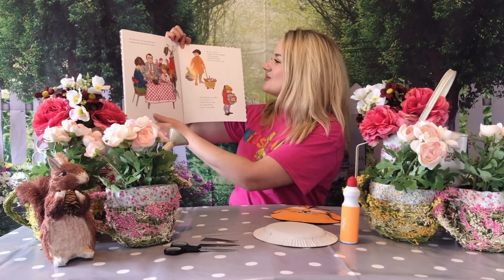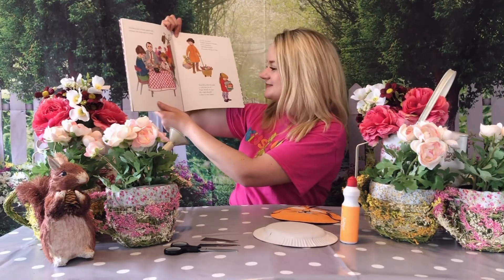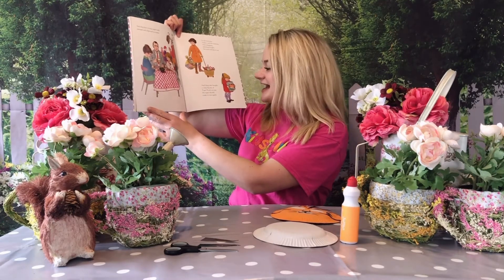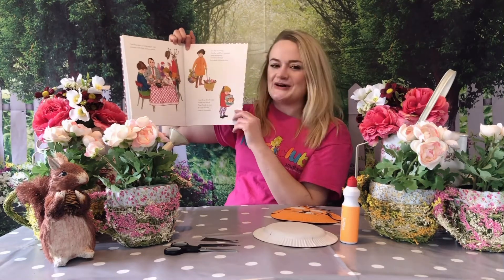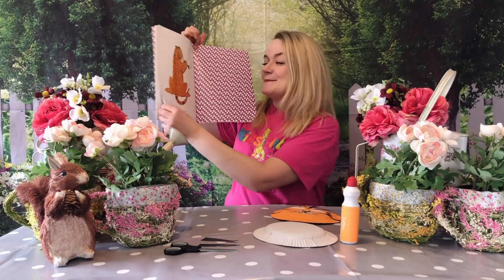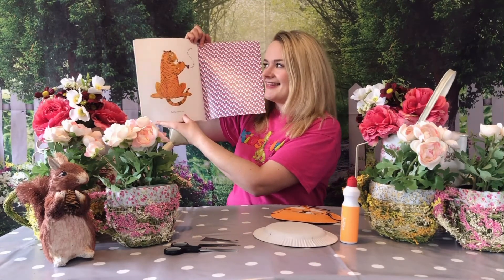In the morning Sophie and her mummy went shopping and they bought lots more things to eat, and they also bought a very big tin of tiger food in case the tiger should come to tea again. And there's Sophie holding it. I wonder if that would keep the tiger full. But he never did come again. There he is. Wow.